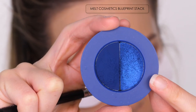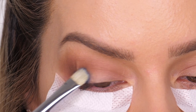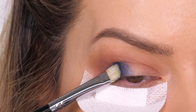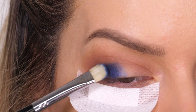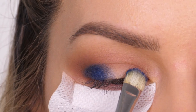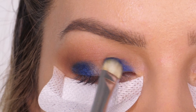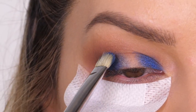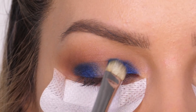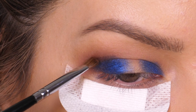The first color I'm using is called King Stud, which is a metallic sapphire blue. I'm using a flat shader brush to press this onto the mobile lid, concentrating the color on the outer half and the inner half, leaving the center with no color. Don't worry too much if the color migrates in the center — we're going to be using a white cream pencil in that area to get rid of any eyeshadow that meets in the middle, but if you can help it, try to leave it with no color. These eyeshadows swatch incredible with your finger — they're so creamy and soft, but they need a couple of layers when you use a brush.